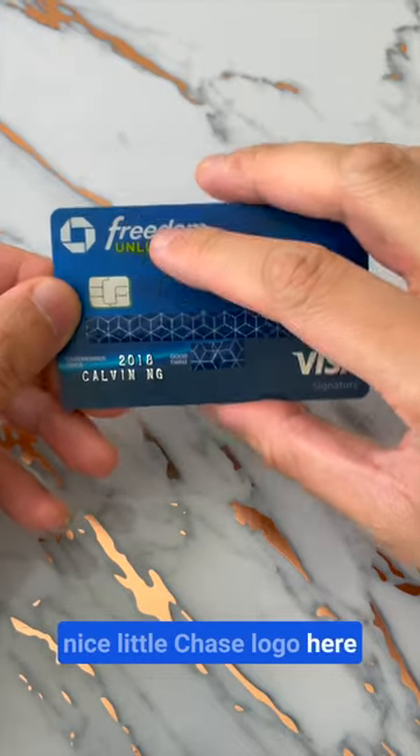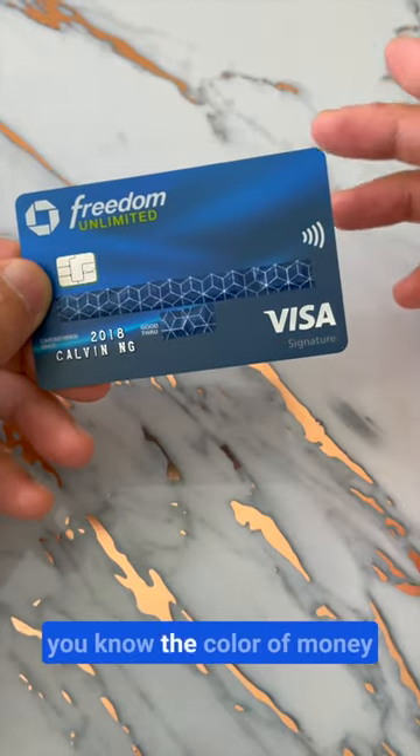Here's the Chase Freedom Unlimited card. Nice little Chase logo here. Pretty unlimited, with the unlimited being green, the color of money.